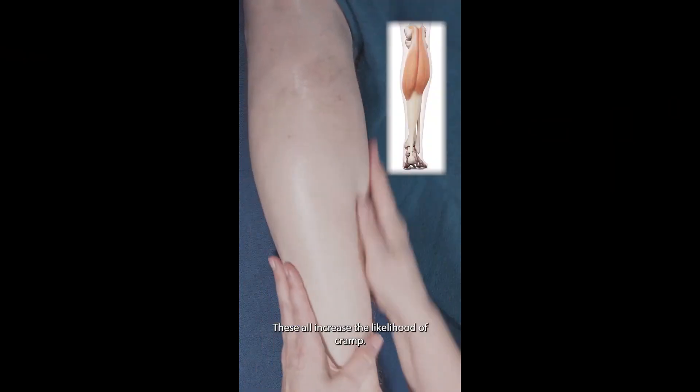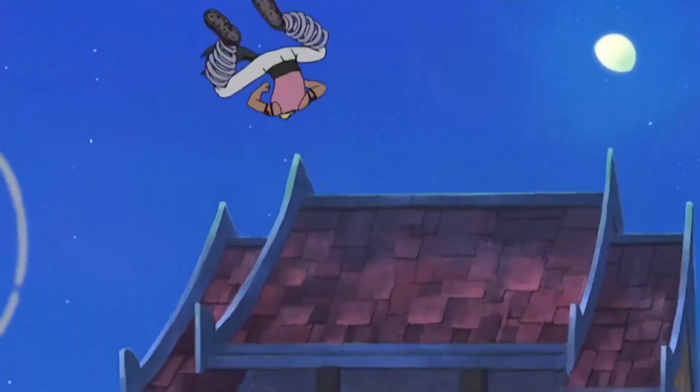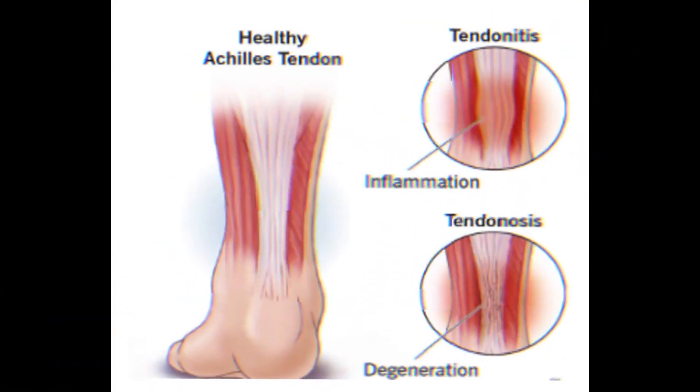With this tension, your Achilles tendon stores elastic energy within itself, turning it into a spring. Just like a spring, when you release and start going up into the air, your Achilles lets off all that energy helping you to jump high.